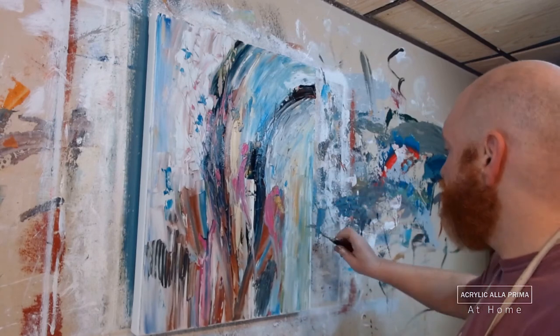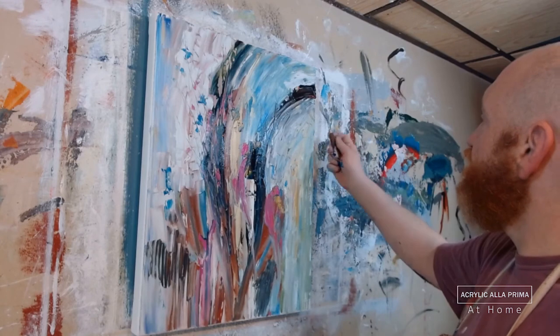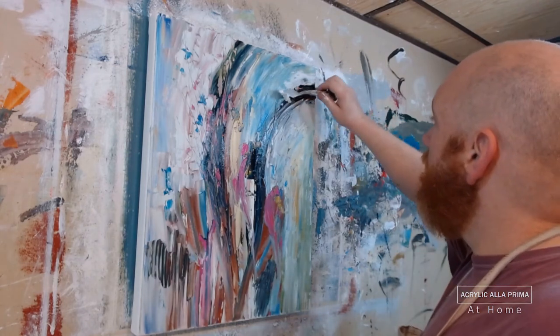My art has changed a lot during the pandemic. Especially during the early months, being stuck at home a lot meant that I was painting a lot. It's hard to express how it's affected me — how it's affected everyone — but for me, it's pushed me into creative expression.